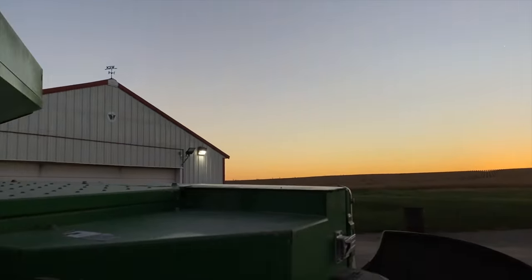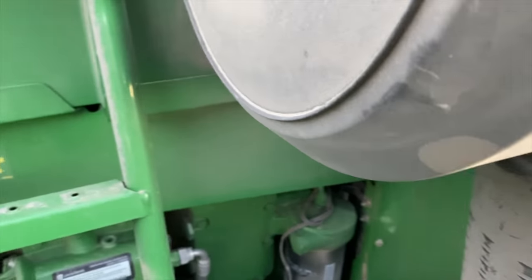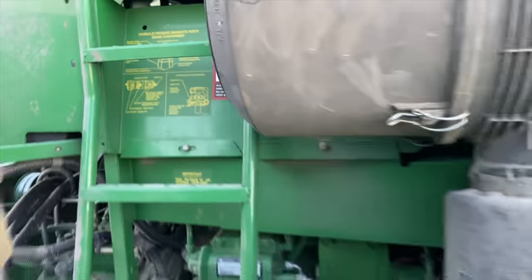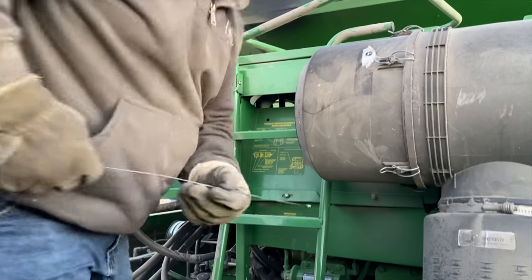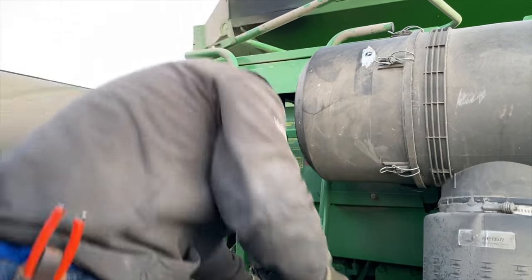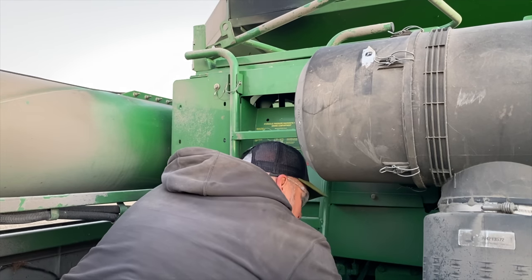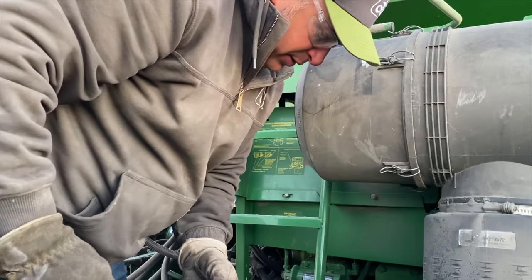Here we are on the 9870. We're going to do a little oil check and get this thing ready and show you how the switch over to beans goes. That's how it looks. Do a glove wipe today — just got a nice fresh pair of jeans on, I don't want to get oil on them. Good to go.